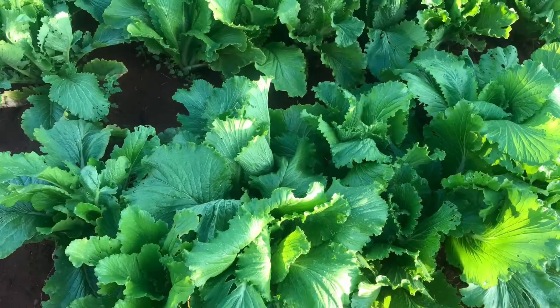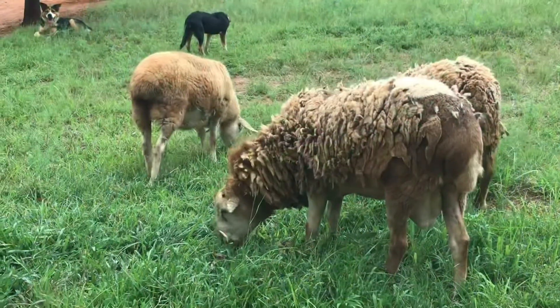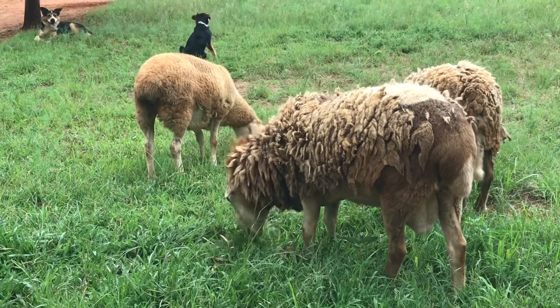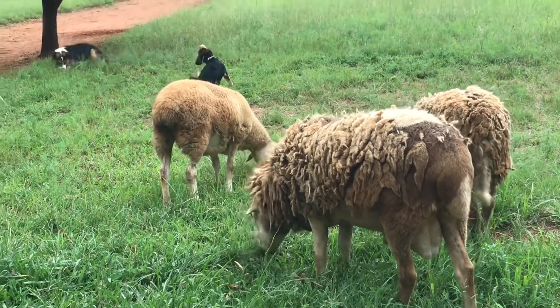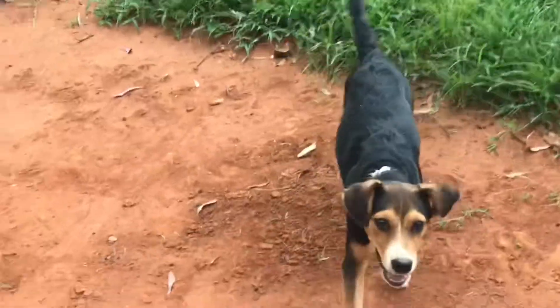With the veggies and all the stuff that we have, we can sell and then slowly we can build a house. These are my three little sheep. We should be having more because the two females are pregnant. We're not sure if it's going to be twins or just a single, but I can't wait — I'm excited to see.